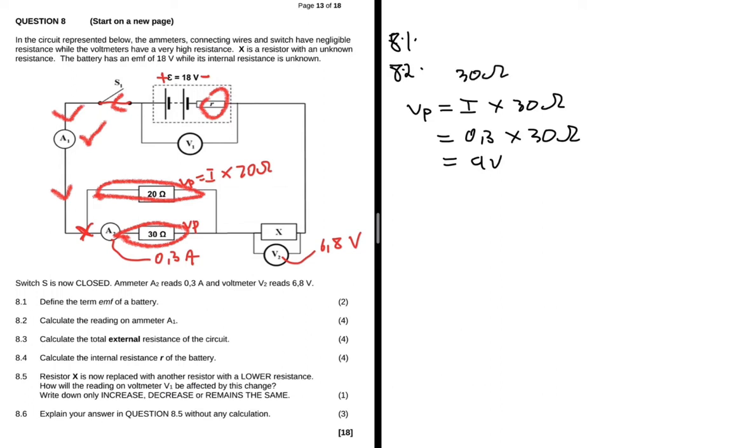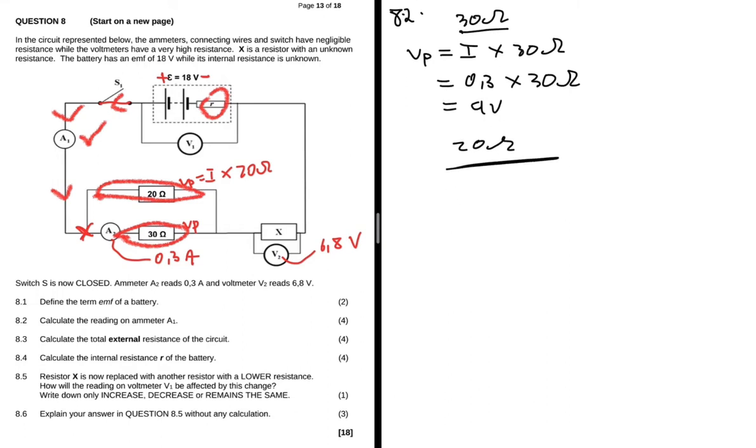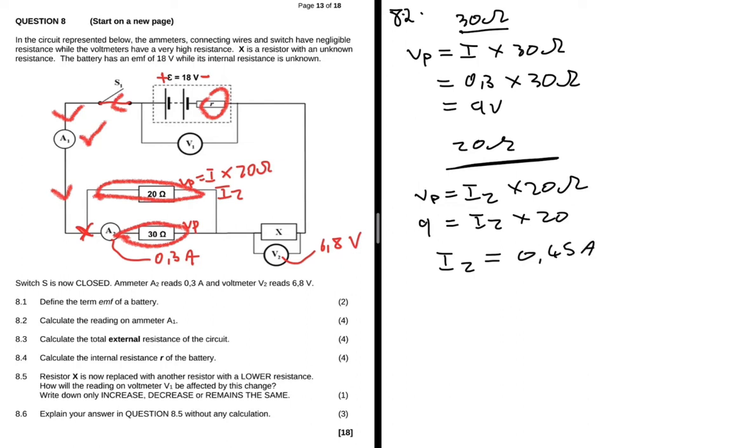Now we turn our attention to the 20Ω resistor, which is in parallel. We also have Vp equals I2 multiplied by the 20Ω resistance. Since Vp is 9 volts, we divide both sides by 20 and get I2 equals 0.45 amps. So on the A2 path we have 0.3 amps, and on the 20Ω path we have 0.45 amps.